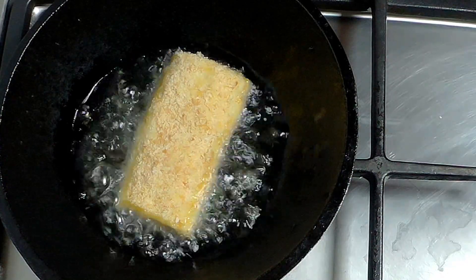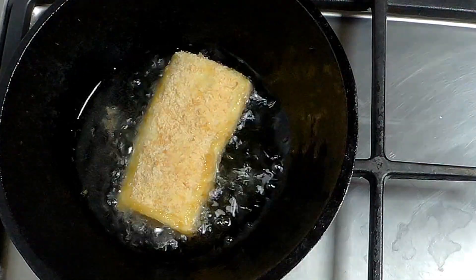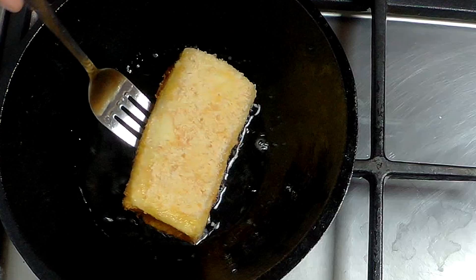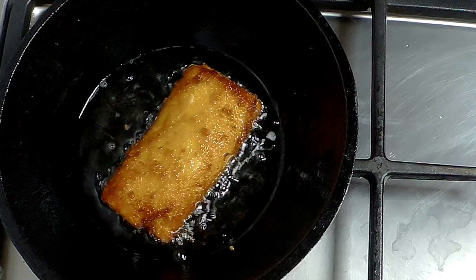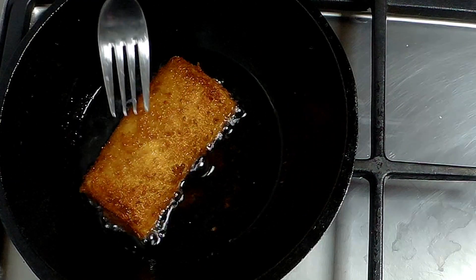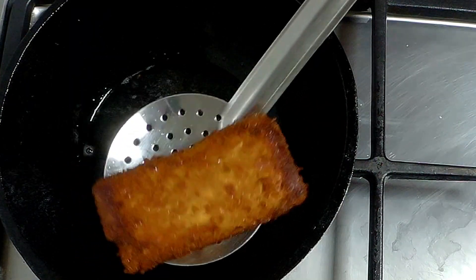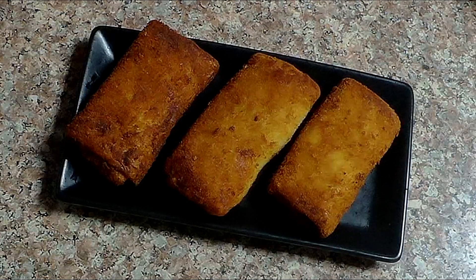It will heat on a high flame and cook well. Put the chicken roll in on a medium flame. It will cook — the color is dark. The chicken roll is ready. This is the taste of the chicken roll — we have a taste of chicken roll at the bakery. We have a recipe for you.